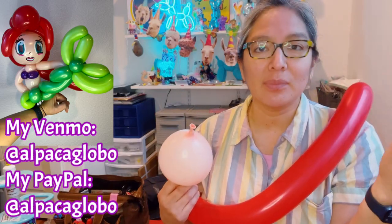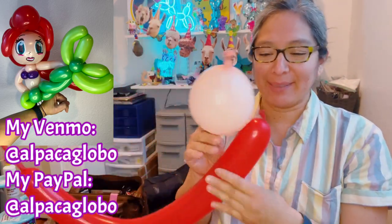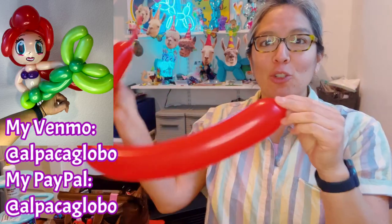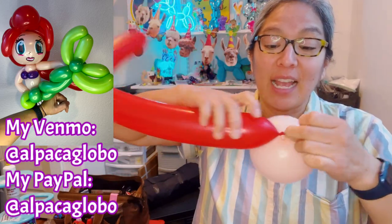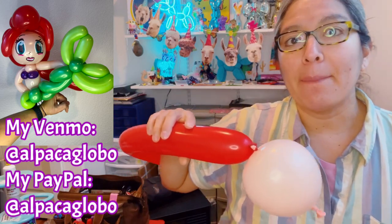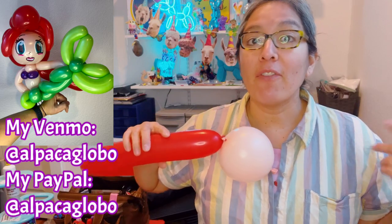I'm holding this part, inflated a finger tail, and you're just gonna pull. There are many different ways to do this but this is how I do it to be fast. I don't follow the rules — I just do whatever I feel in the moment. When I'm watching or learning something, I take my time, I practice and repeat it at home by myself.